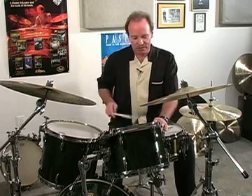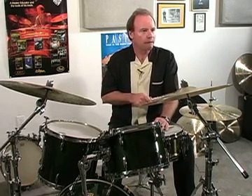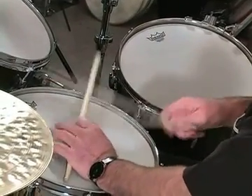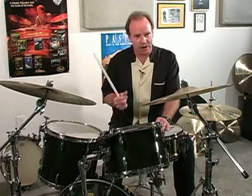And then in the Latin style, same thing. But you notice I made it a little higher, because at this point you're kind of emulating a clave, or some kind of Latin American instrument.